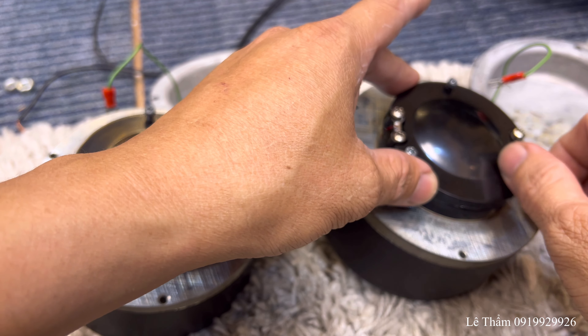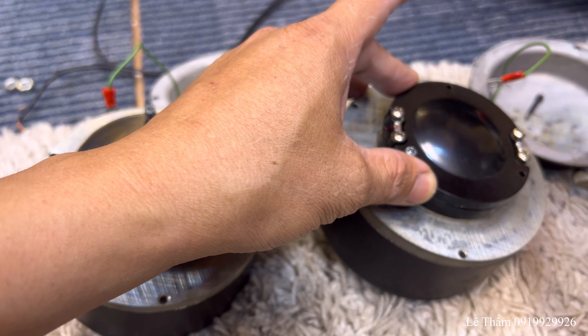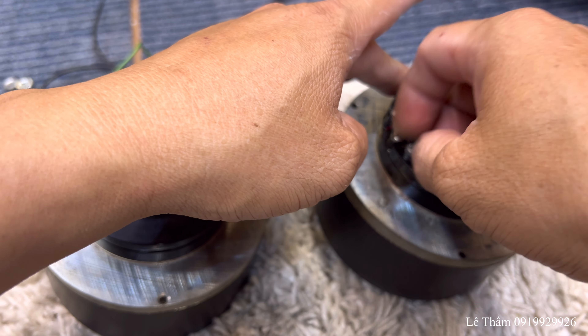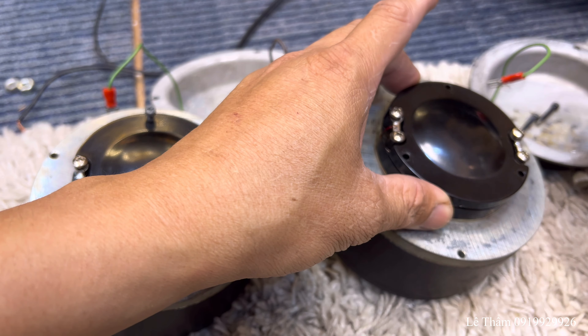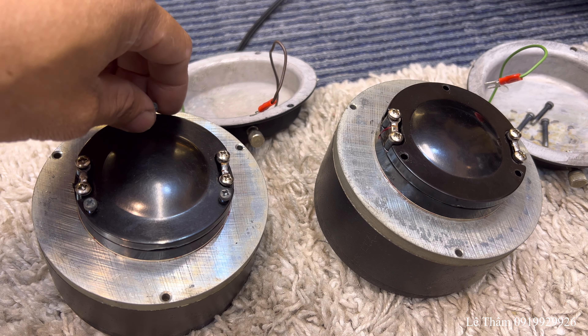Chả có ai nói sản phẩm của mình là xấu. Rồi mình sẽ tháo cái này anh em xem. Trong là anh em nào đam mê lắm thì người ta mới mua.